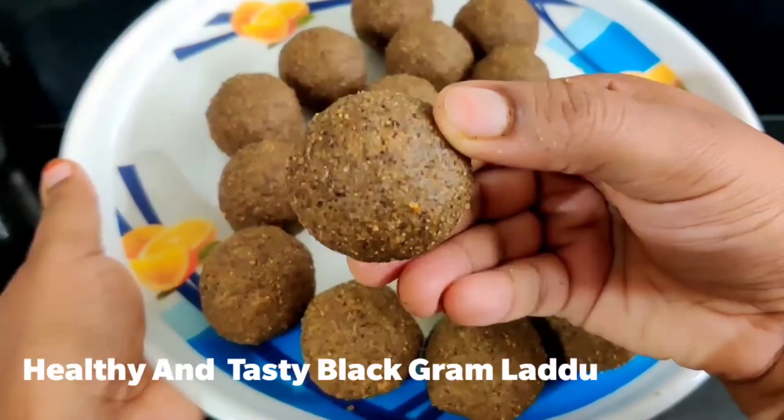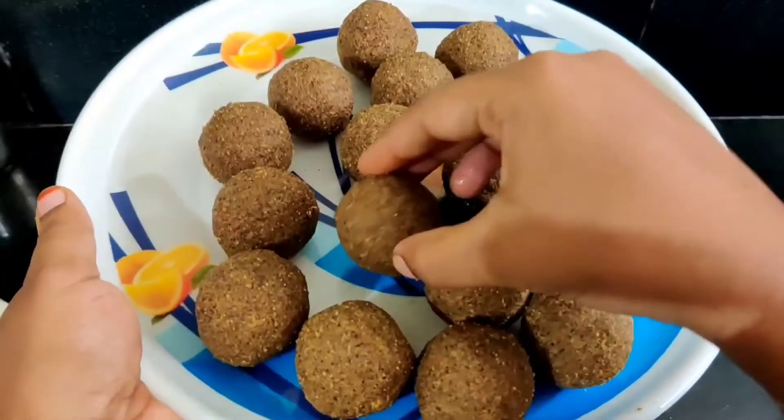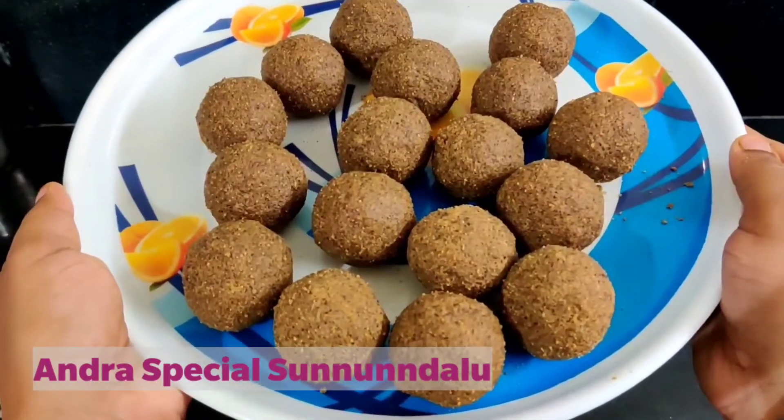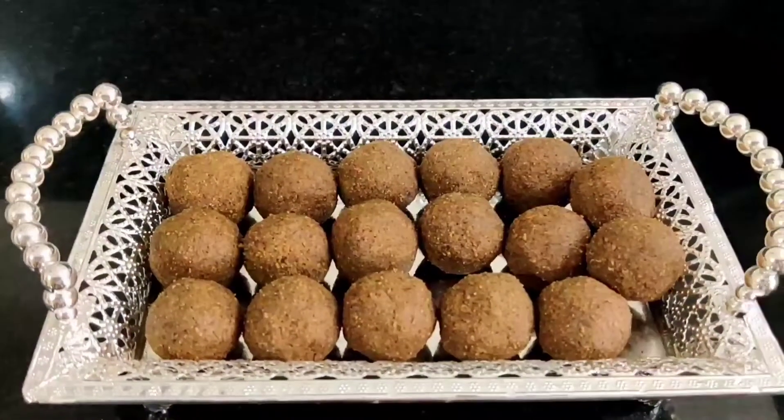We are going to share the Minnupasunnndal recipe. We have a lot of food for our kids, and we are going to try to eat the Minnupasunnndal every day.